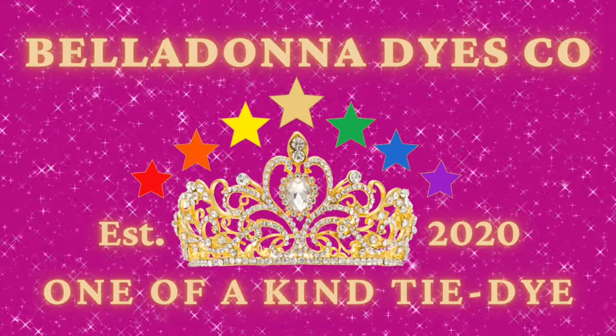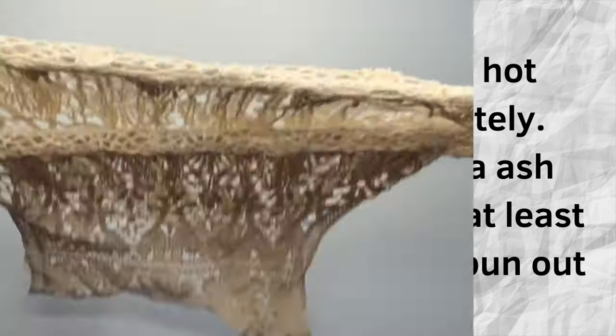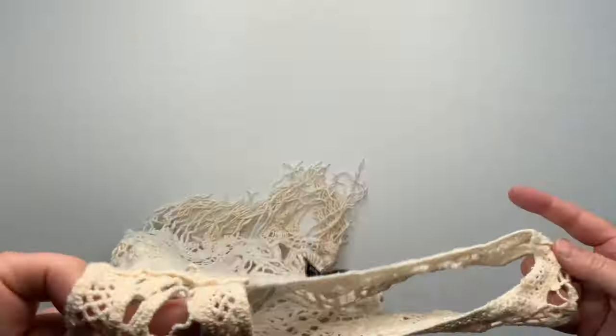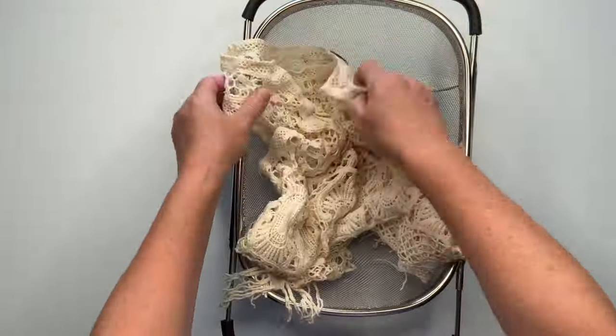Hi, this is Steph with Belladonna Dyes and today we're going to upcycle a faux crochet top. Some of you might remember a year ago I went to the Goodwill and just picked out some random things to upcycle, and I haven't done anything with them — so I thought this is a cute summery top, why not.